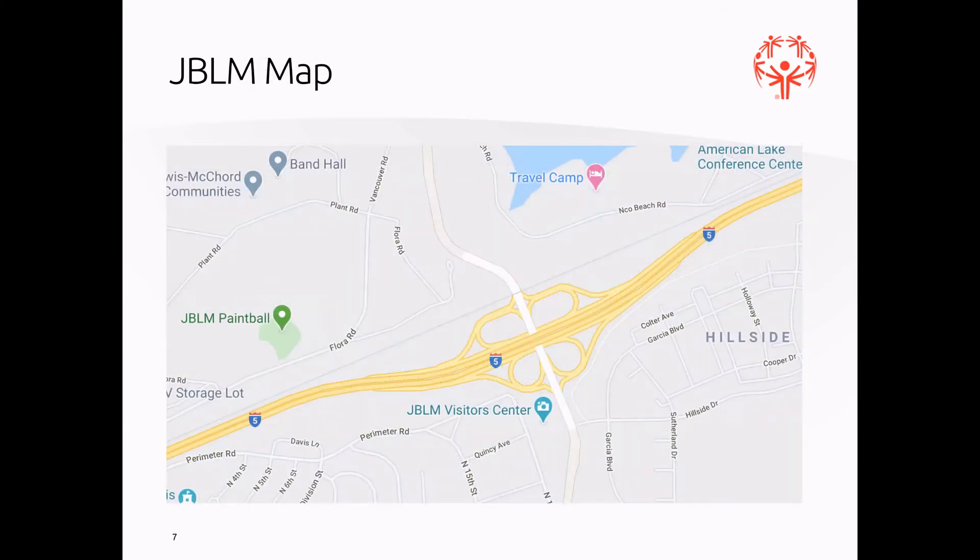Looking at the Joint Base Lewis-McChord map: north is on the right side. You'll take exit 120 and come over to the JBLM visitor center. If you go south from the parking lot, that's the direction to powerlifting. If you go left out of the visitor center, that takes you to the entrance for cycling. We'll have maps and directions once you actually get to the visitor center.